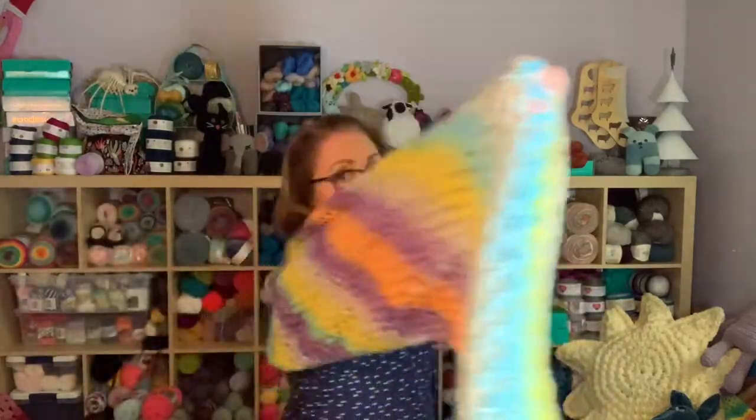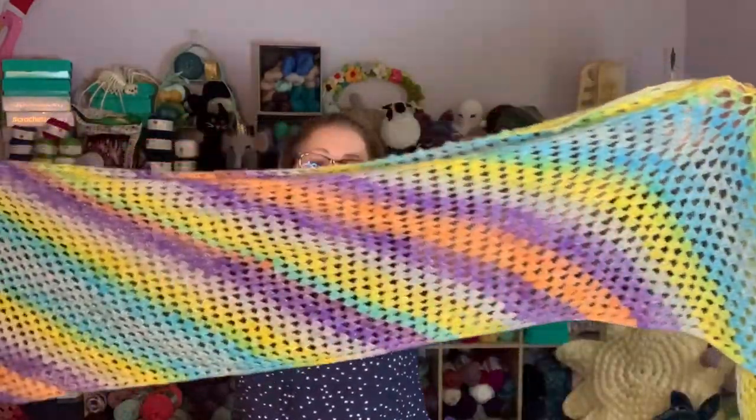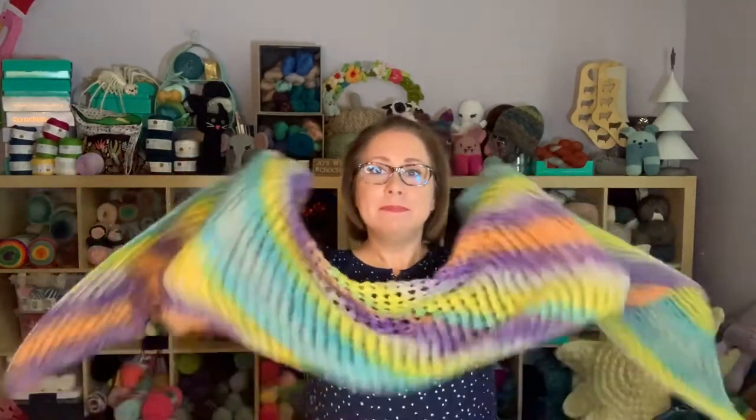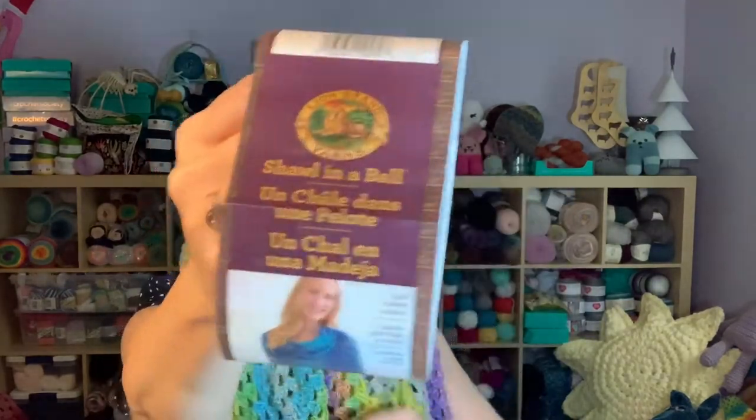Now this one on the other hand — let me open it up so I can show y'all the striping. You can see it's got yellow, blue, purple, orange colorways, and almost a gray — kind of lavenderish gray. This was done in the Lion Brand Shawl and the Ball, Reflective Crystal colorway. This was two skeins.